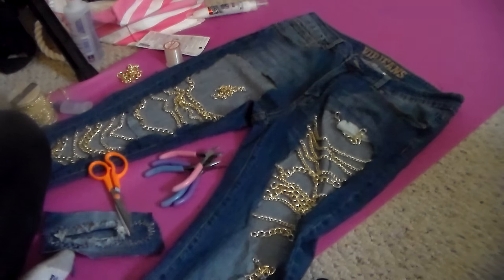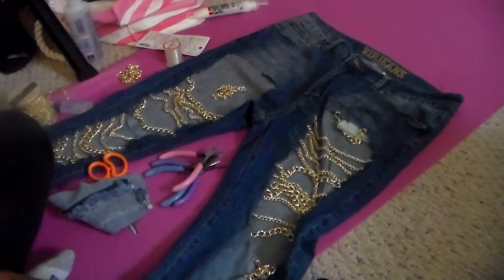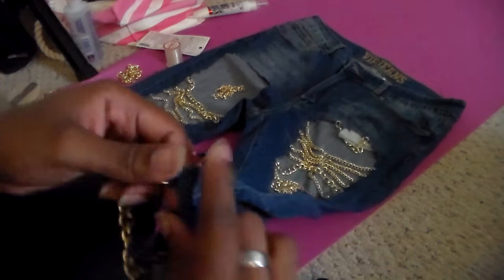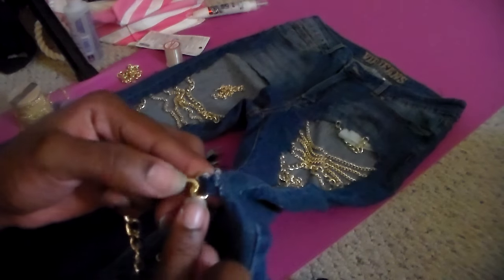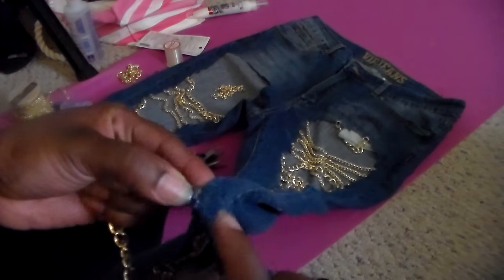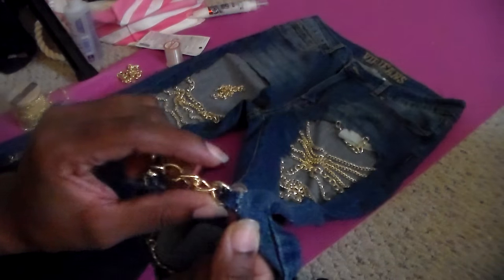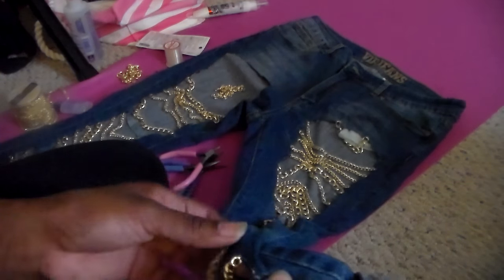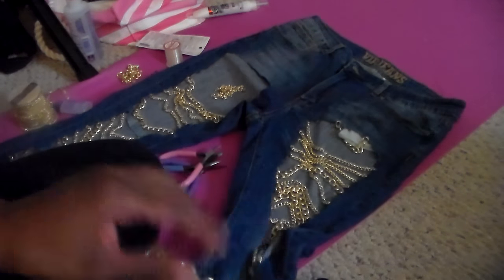That's one way to do it — just threading in and out with the jeans and the chains. Another way is with the extra fabric you cut. Take that fabric, fold it up, loop it around the end of the chain, and then thread right there. It's a little more time consuming but it'll keep it more stable if you want that extra hold, instead of just a regular in-and-out threading.